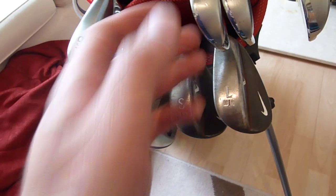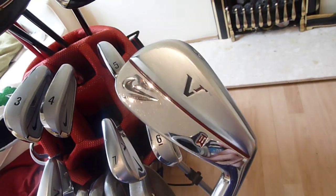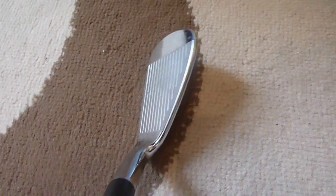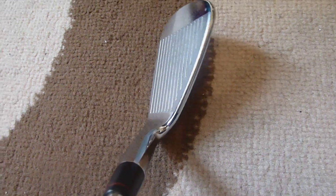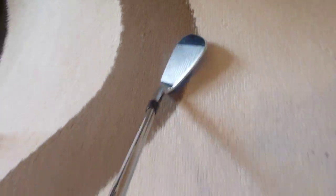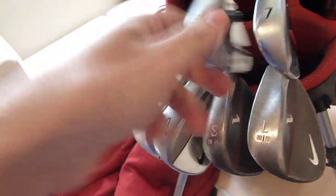Moving up to the irons, starting with the pitching wedge. It's the Victory Red Tiger Woods blade, 2009. They're still shiny, which is what I like about them — they've kept their look. And thin top line as well. I get put off by really thick top lines. It makes it easy to shape the ball and change trajectory, just by placement of the ball. They do their job and they look really nice.